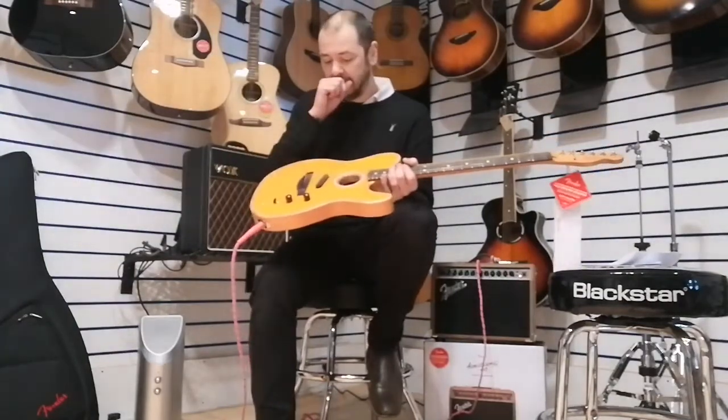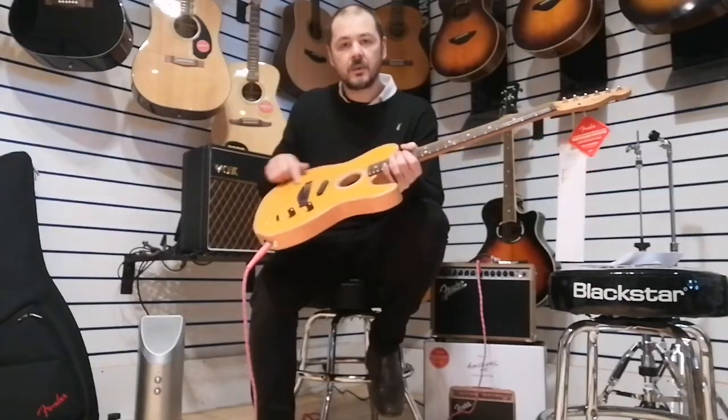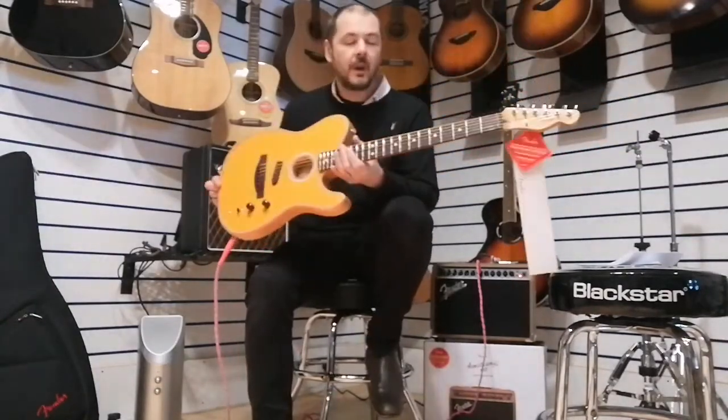The top is solid spruce. The back, sides and neck are all mahogany. As we all know, mahogany and spruce together you get a fantastic tone — spruce for the high mids and the top end, mahogany for the low mids and the bass.